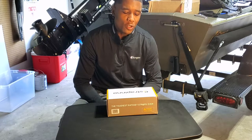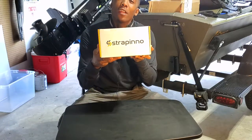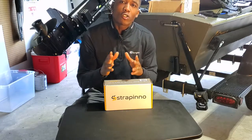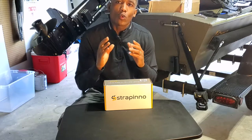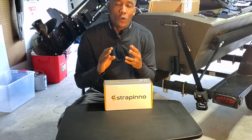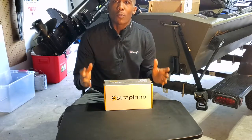Today we will be doing a review of a company that reached out to me. They're called Strapino. What is Strapino? It's a company centered around providing high quality ratchet straps — straps for your tie downs, for kayak, for your boat, for any of those things that you would need to be secured on a regular basis.